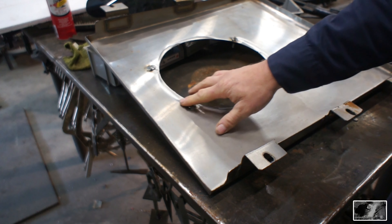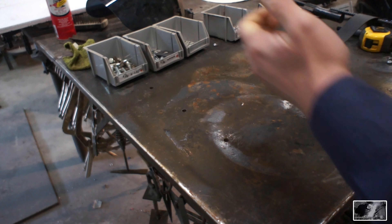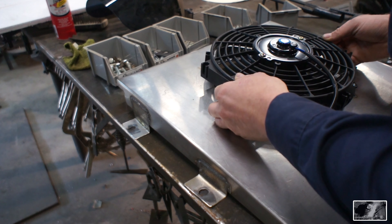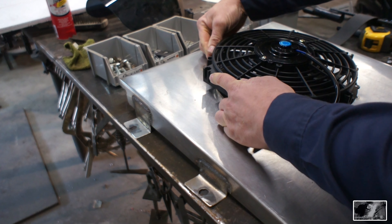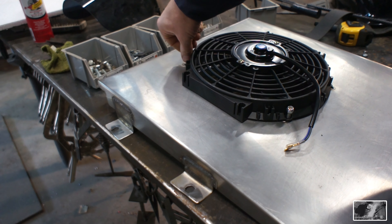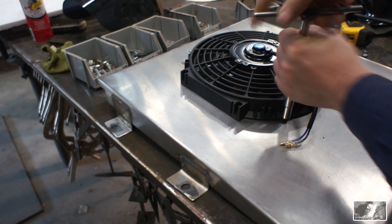I went ahead and mounted some studs in here using some carriage bolts. Straight away my first observation is I'm not gonna get enough flow through this radiator with just this little fan on here, but we'll see how it plays out.